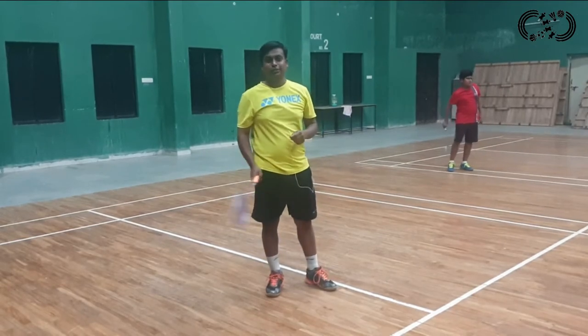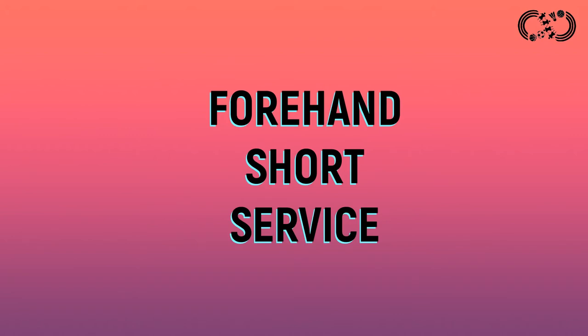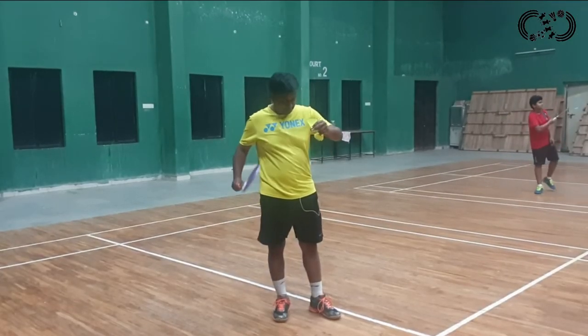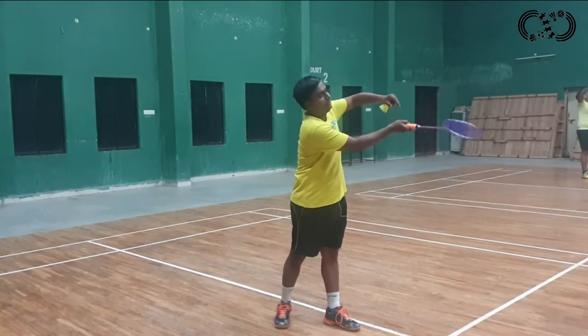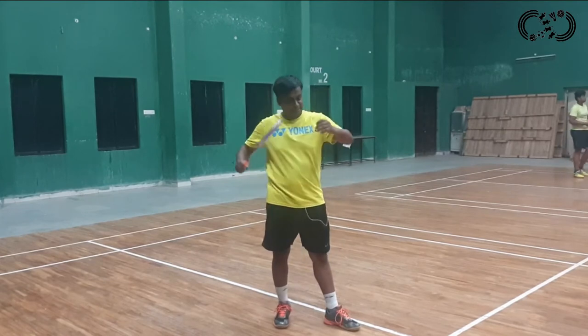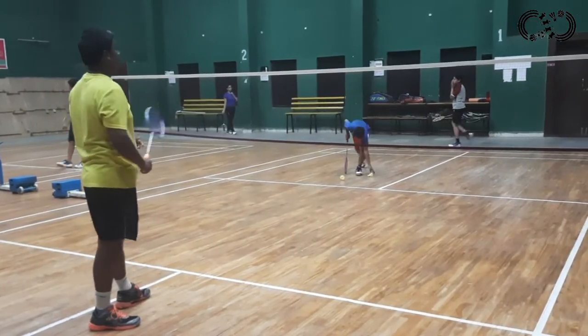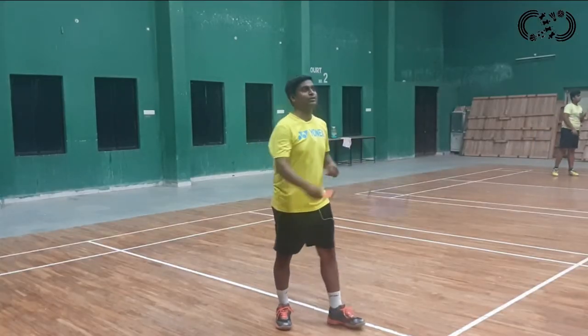After this, we are going to see forehand short service. Now we are looking at forehand short service — in the same position, with left leg and racket, and the same shuttle, we have forehand short service. I want to tell you about forehand short service.